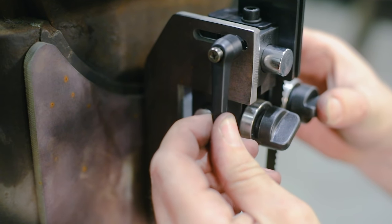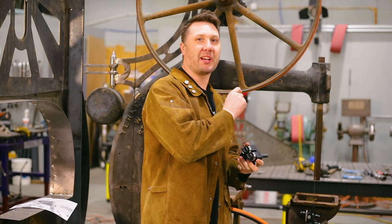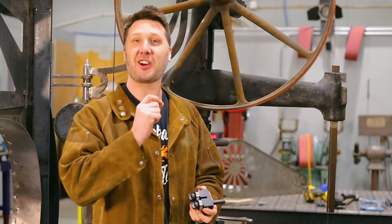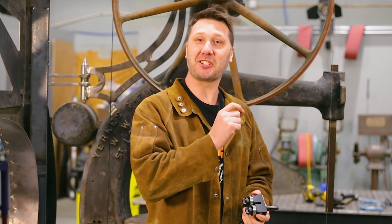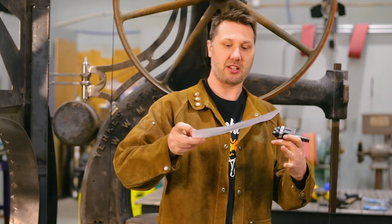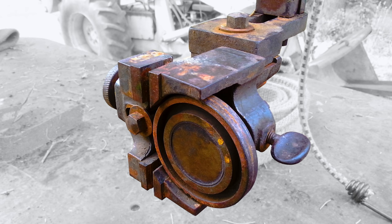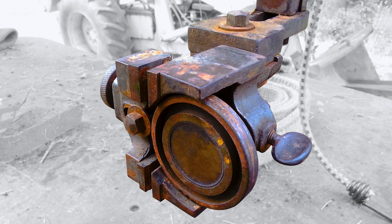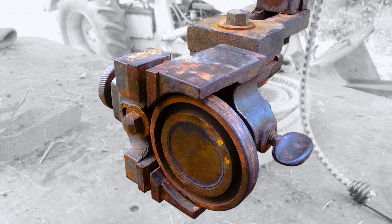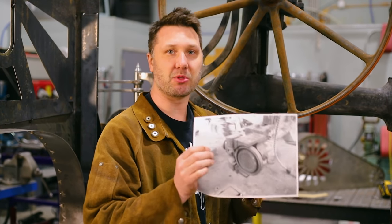Now I'm tackling the upper blade guide. I've been really contemplating how to do this, and it just so happens a long-time listener sent me an email showing an original guide for this saw. Remember, this saw was made between 1890 and 1911, so finding something original to it is pretty amazing. Thank you, Mike, for sending in those drawings.